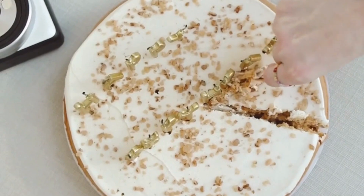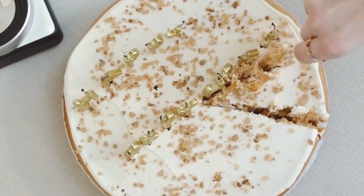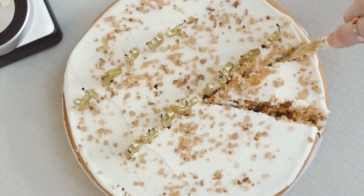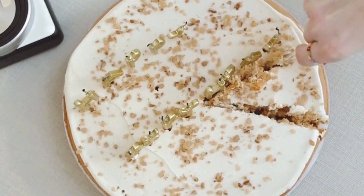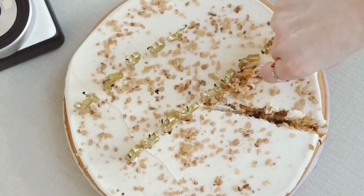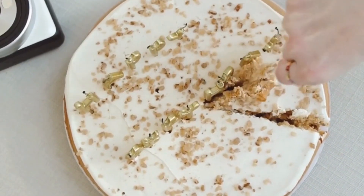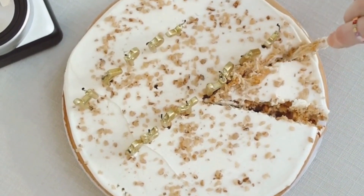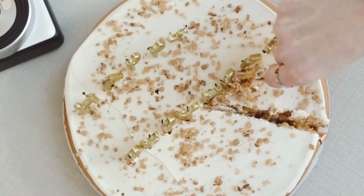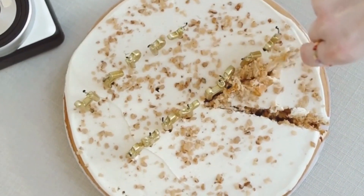In a 10-inch oven-safe skillet, heat the vegetable oil and butter over medium-high heat until hot. Pour the potato mixture into the skillet and use a spatula to press it down into an even layer. Cook the rosti cake for 5-7 minutes or until the bottom is golden brown and crispy. Use a spatula to carefully flip the rosti cake over. Transfer the skillet to the preheated oven and bake for 20-25 minutes or until the rosti cake is golden brown and cooked through.